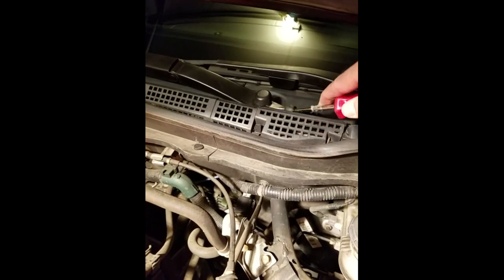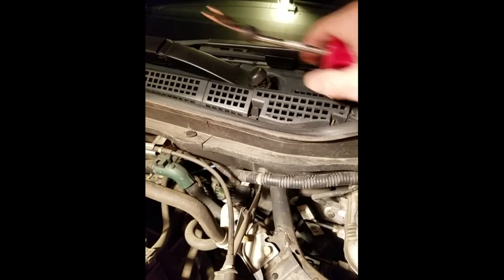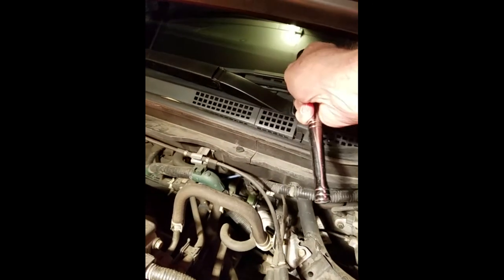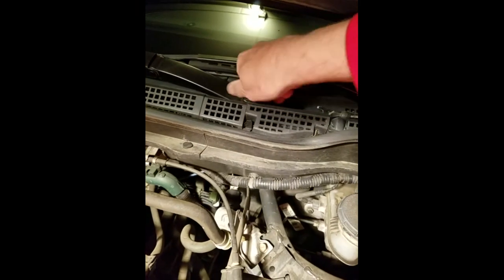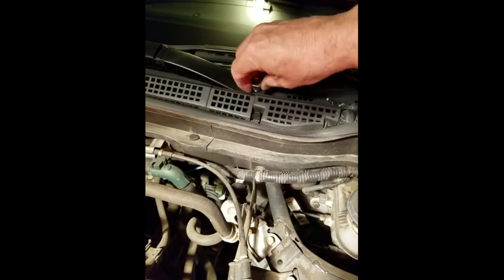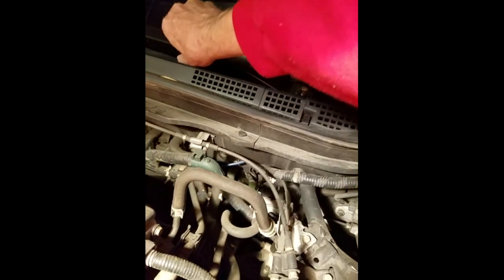First thing you need to do is get these windshield wiper arms off. There's a little rubber cover over the nut holding the first arm on. We'll use the 17 millimeter socket to break that loose and do the same for the other. Some of these are a little tricky — you have to kind of wiggle them around to get them off. Same with this one as well, just kind of wiggle them a little bit.